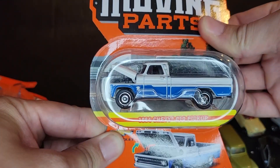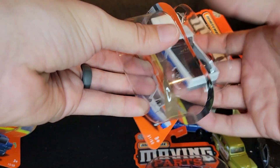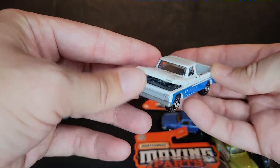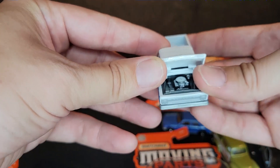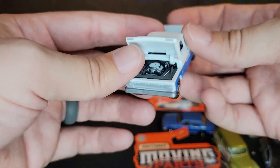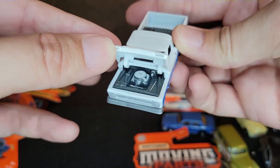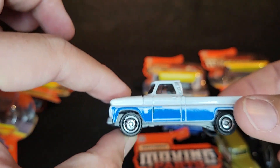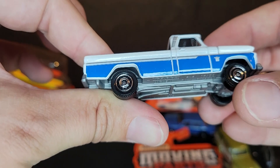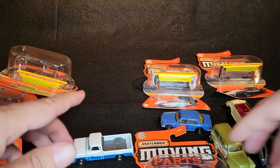We've got the 1964 Chevy C10 pickup. I apologize if the lighting looks a little different from my normal videos — if you're new, this is not my normal setup. I am actually on the road, traveling, and I'm trying to get content together for you guys. So to all of my new subscribers, my apologies; to all of my old subscribers, you know the content and I'll have it back in running order as soon as I get home. This is a 62 Chevy pickup — long bed. We've seen this in the collectors line, and I didn't pick it up, but I really should have because it's a stunning casting.